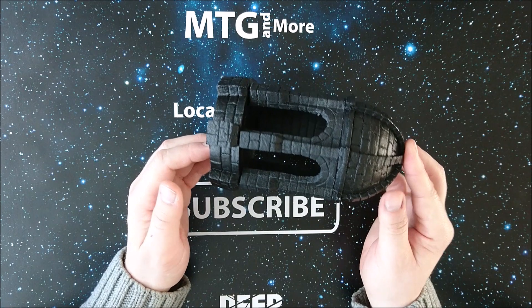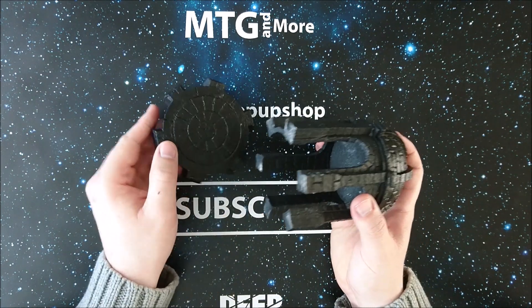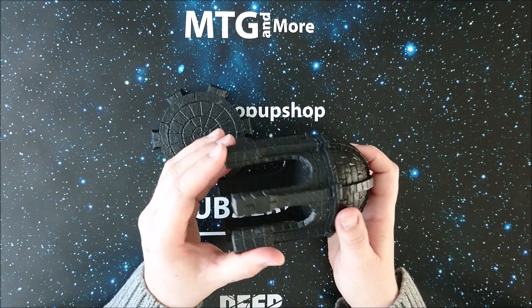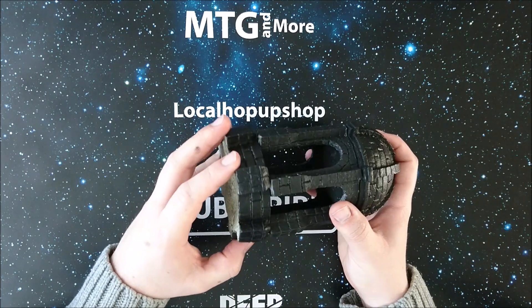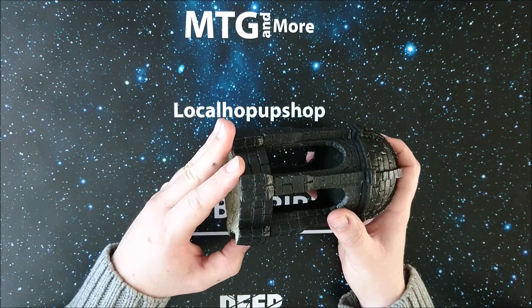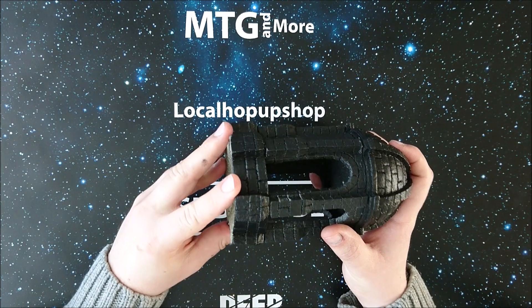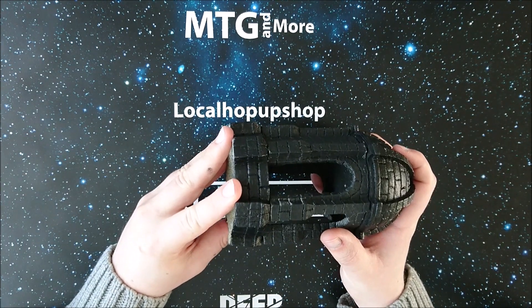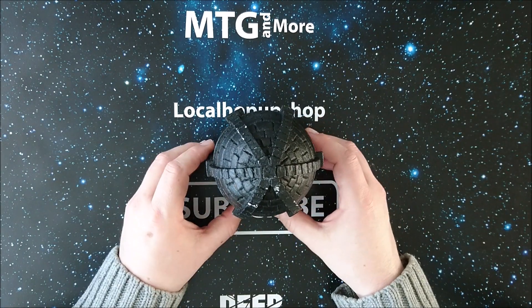It's a fully detachable thing. This cap doesn't even need to be glued on, as long as you glue the bottom parts on — or even use magnets or something. This is a really, really nice piece. Thank you everyone for sending this to me for review.